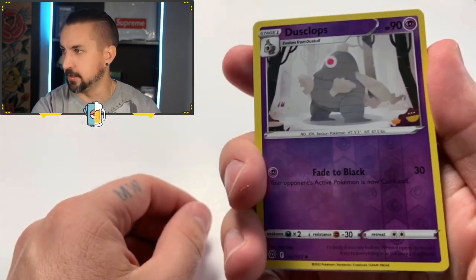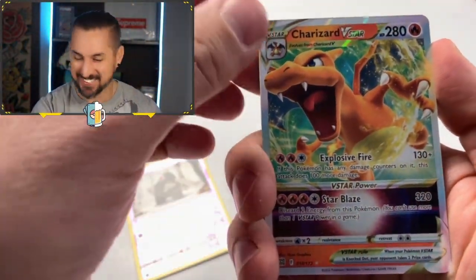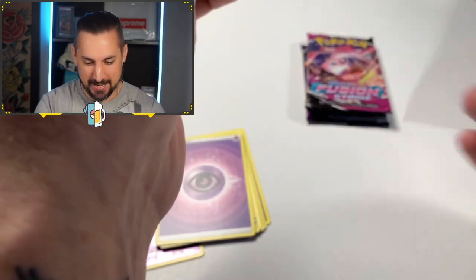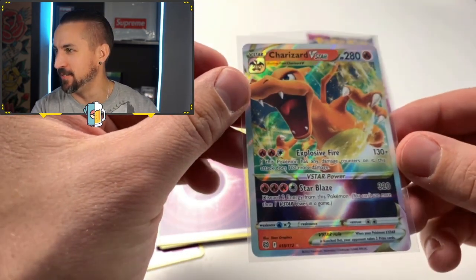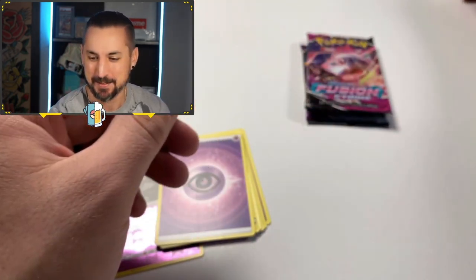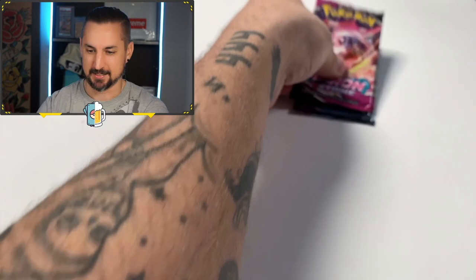Duskops reverse. The Charizard V-Star! Let's go. Wow. What a guess — I might actually be right if Fusion Strike doesn't produce a big hitter. We got the Charizard V-Star on the channel, guys. Let's go. What a nice hit. What a Brilliant Stars. What a sick card, dude. Let's keep it rolling now — we got the juices flowing. We got Fusion Strike on deck.